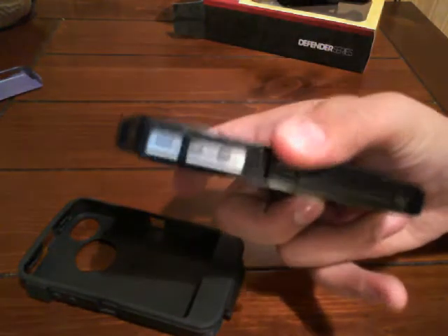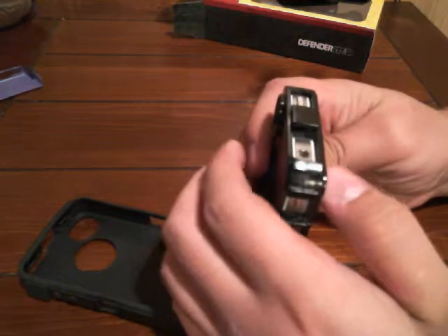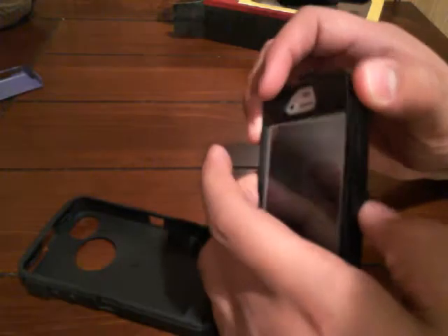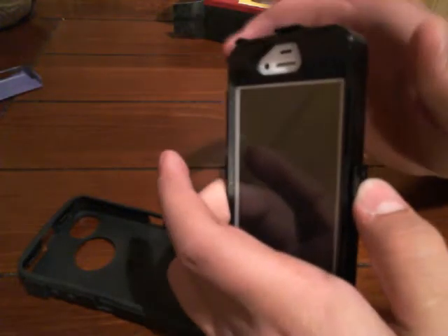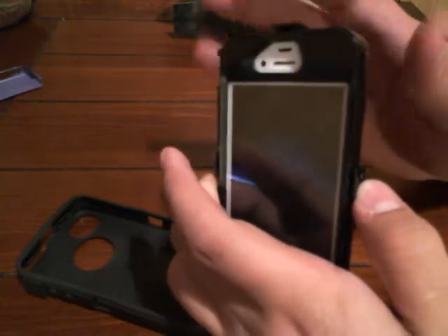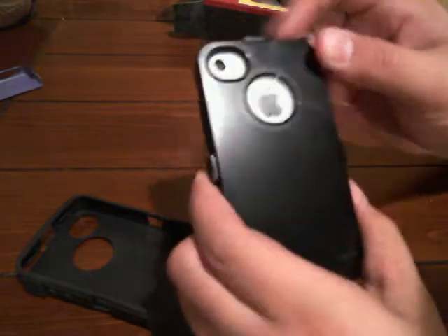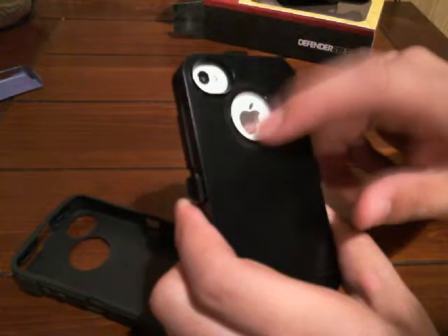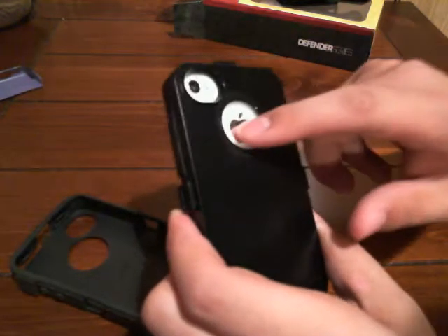There's a clip right here — these clips release the two parts: there's a front part of the plastic and a back part, and they clamp together with these clamps. There's the back, which shows the Apple symbol, and this is covered by a protective layer too.